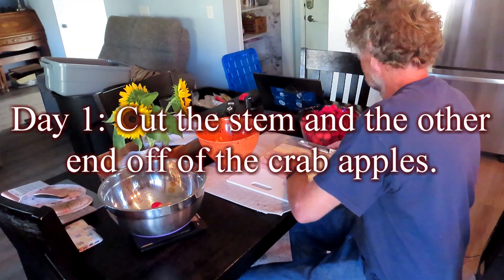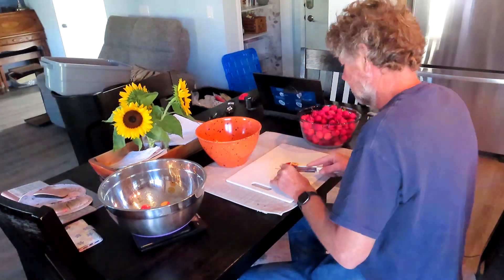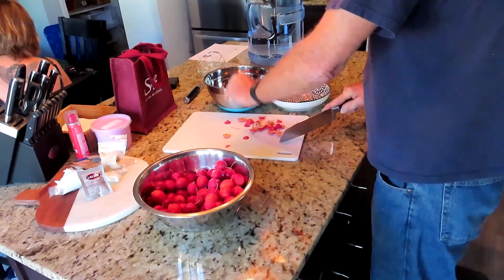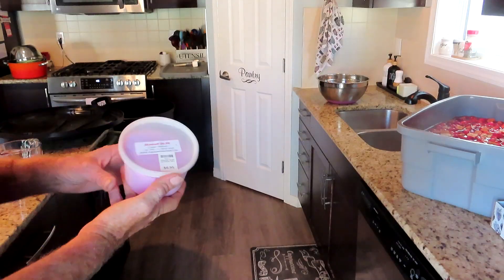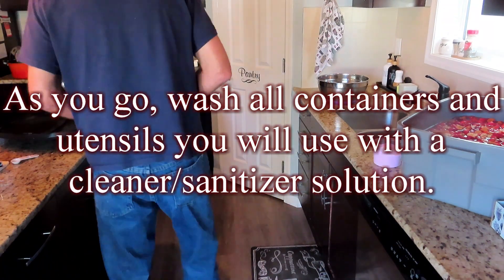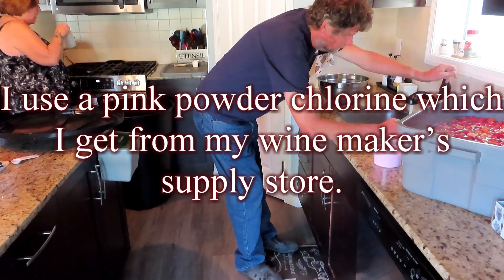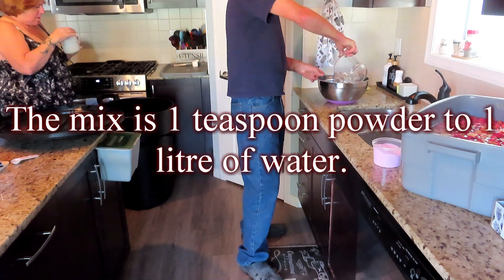Day 1: cut the stem and the other end off of the crabapples. As you go, wash all containers and utensils you will use with a cleaner sanitizer solution. I use a pink powder chlorine which I get from my winemaker's supply store. The mix is 1 teaspoon powder to 1 liter of water.